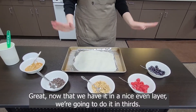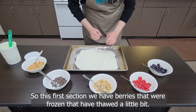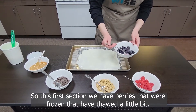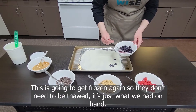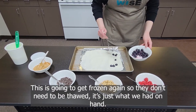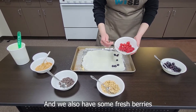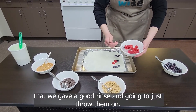Now that we have it in a nice even layer, we're going to do it in thirds. For this first section, we have berries that were frozen and have thawed a little bit. This is going to get frozen again so they don't need to be fully thawed — just what we had on hand. We also have some fresh berries that we gave a good rinse.